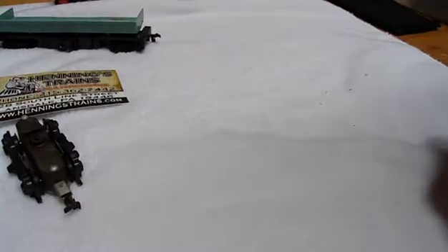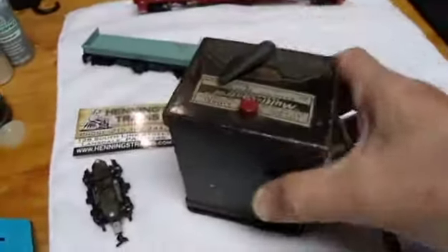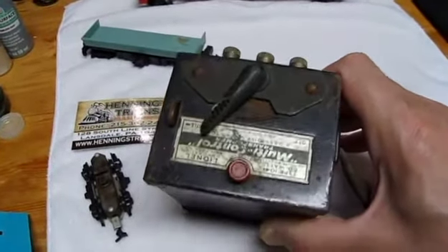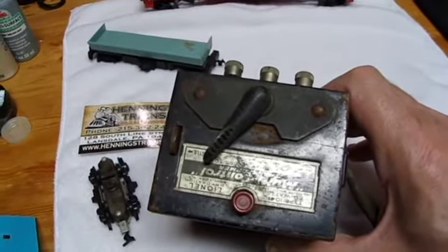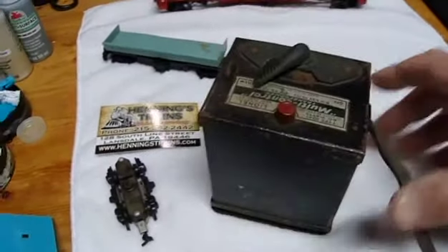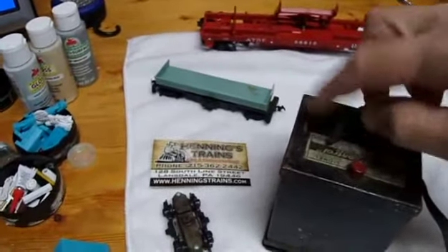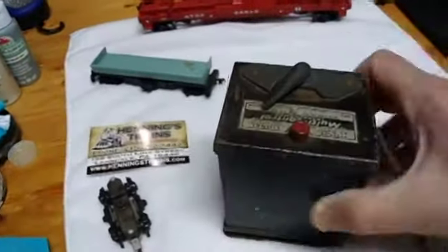What else did I get? Here we go — how about this? A Lionel transformer. It's post-war — actually, pre-war. That's probably like 1930s, 40s, something like that, probably more like 1940s. Two dollars. This is sticking. I know these buttons don't work, but I bet I could fix that. For two dollars, it's worth a try.